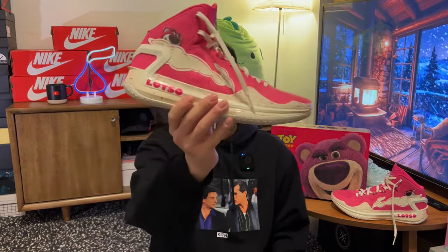Hi there, I hope you're having a good day. Welcome back to another video. Today we'll be talking about, in my opinion, the best basketball shoe from Li Ning as of now — the Li Ren 4.